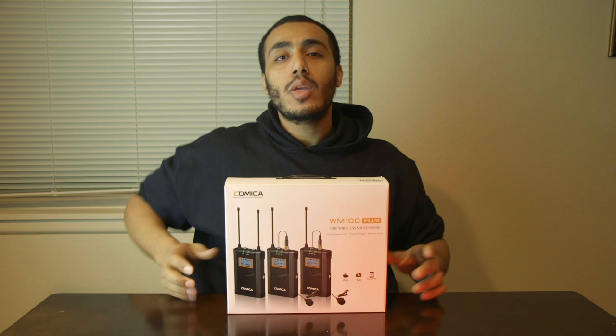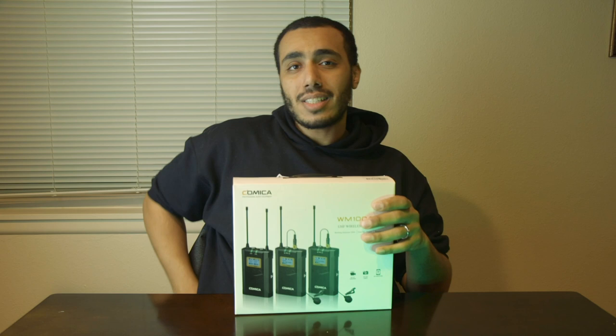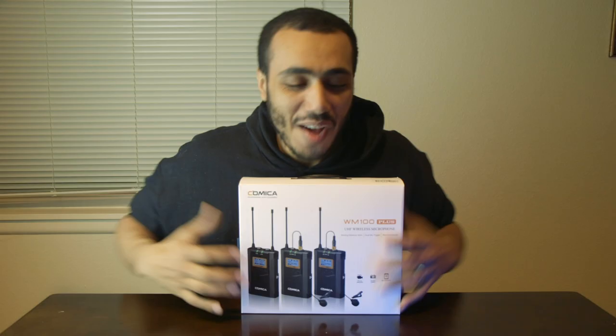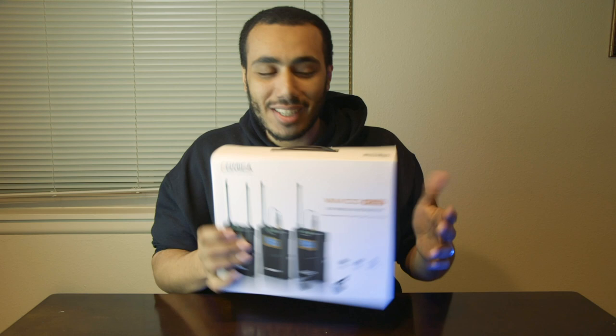It's a UHF wireless microphone system — one of those setups where you have a receiver on top of the camera, then you have two lavalier microphones that you put on the side of your actor or person you're trying to record audio from. Put simply, it's wireless microphones, and I've been really excited about this.